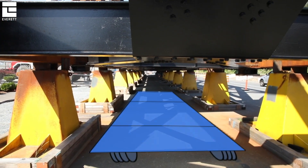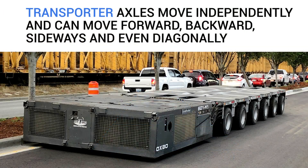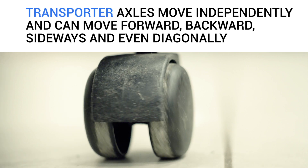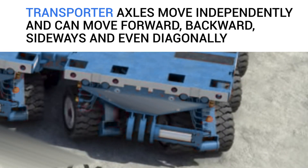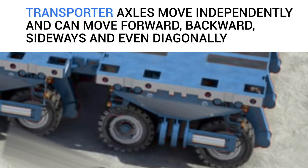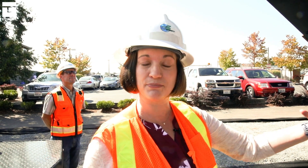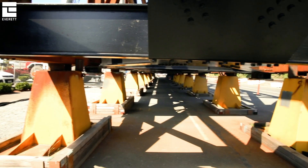We will have transporters placed underneath the bridge. Transporters are like glorified casters that you might find on a pushcart or an office chair. The wheels will turn in any direction — not just backwards or forwards. They can go diagonally and rotate, and a number of these will be placed in sequence underneath this steel truss bridge span.